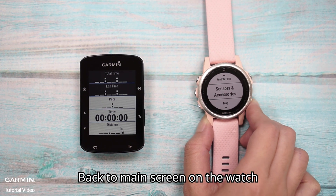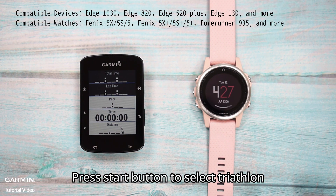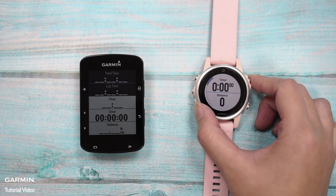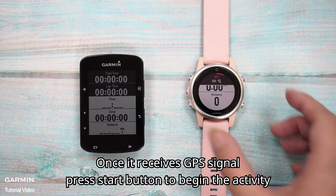Go back to the main screen on the watch. Press the Stop button to select Triathlon. Once it receives a GPS signal, press the Stop button to begin the activity.